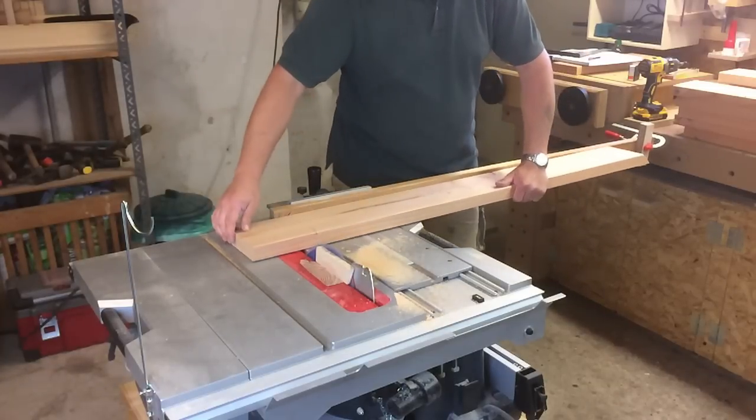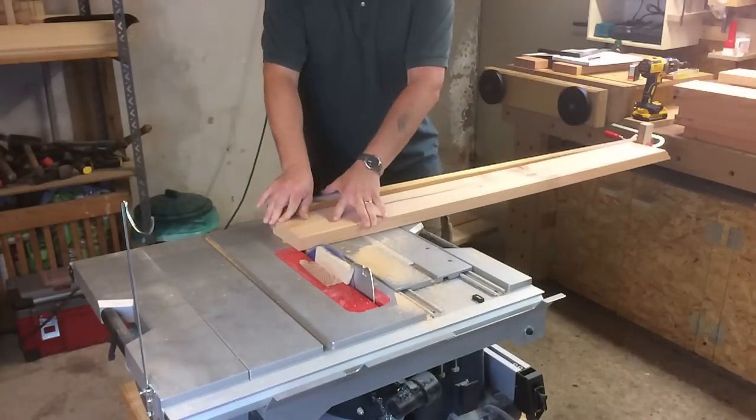So then I set the blade to 75 degrees and cut all the other boards.